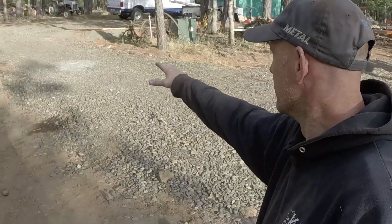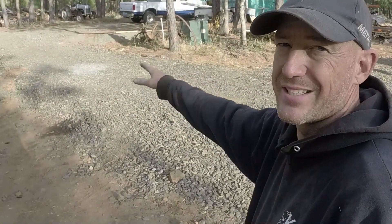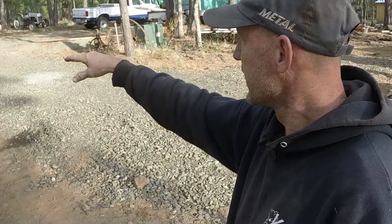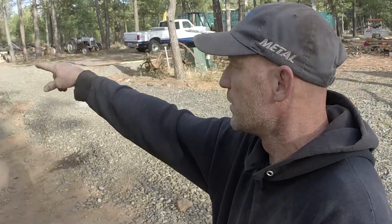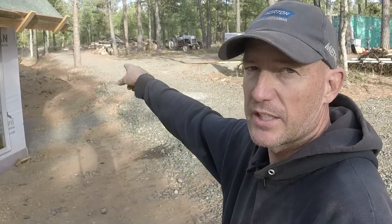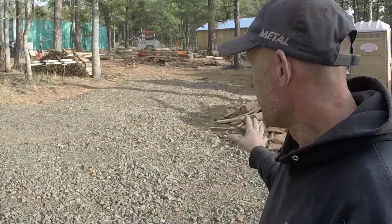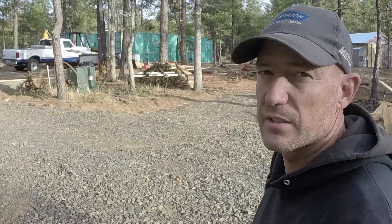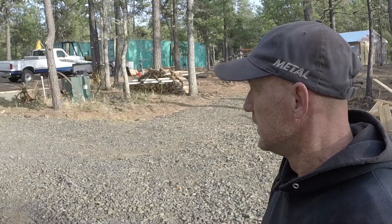We also have all this gravel down here with road fabric under it. This gravel is going away — as soon as we get moved into the house and we're not driving down to our little shack over there, I'm going to take the backhoe and scrape all this gravel and move it up into that center section to keep it from being so muddy. I think there's a whole truckload of gravel right here in this little area — really thick in some spots. But that's for a future date. Until next time guys, go make something.